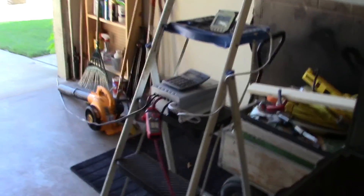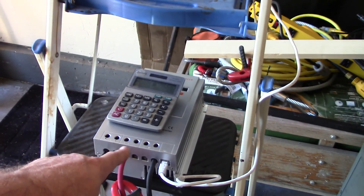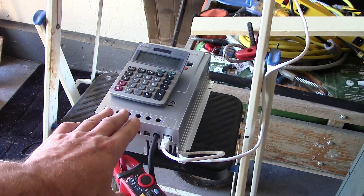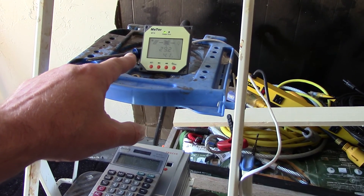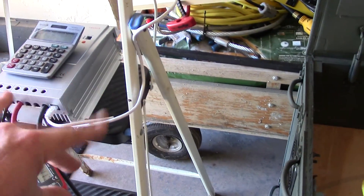I did find another MPPT solar charge controller on eBay and I actually ordered it. It's the newer version of the Tracer but it's a 20-amp, not 30-amp. However, it has the new MT5 display which also shows watts, and it's a much smaller unit, so fitting the solar charger and all the wiring inside here will be easier.